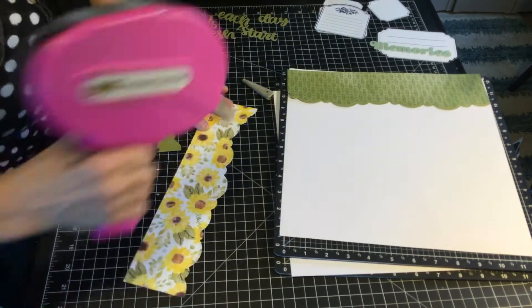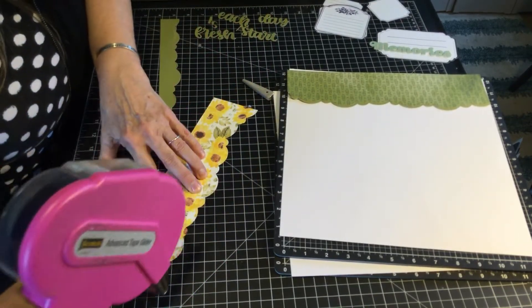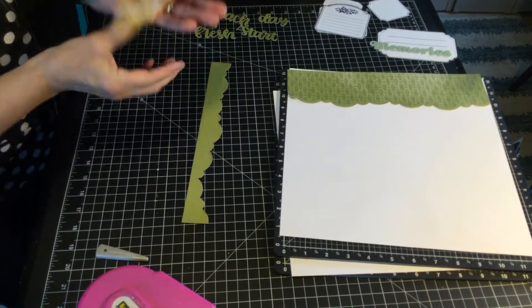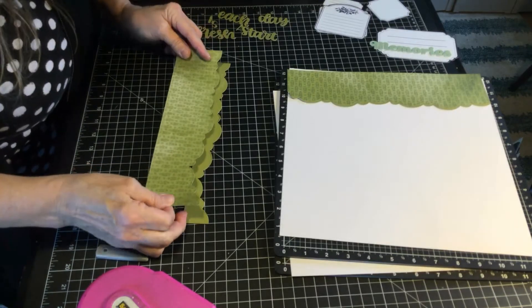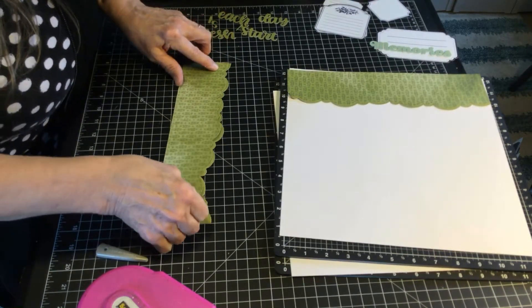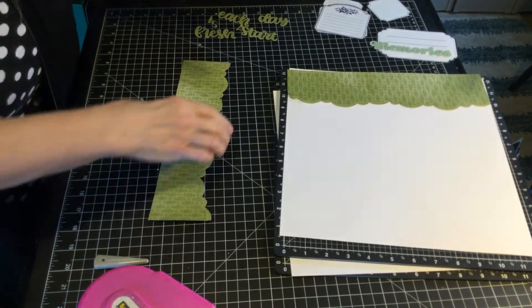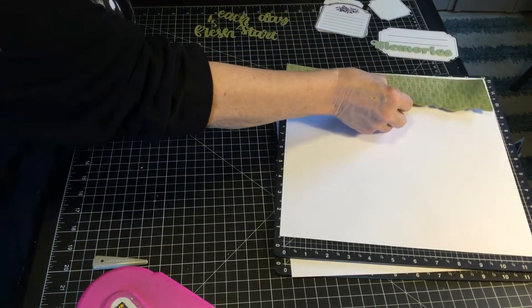Now for the second page I'm doing the same thing and really the asymmetrical still drives me crazy but that's alright. I'm just making a little bit of the edge show just to give it some dimension because the solid card stock is very similar. Now I'm looking to see which one I like best.